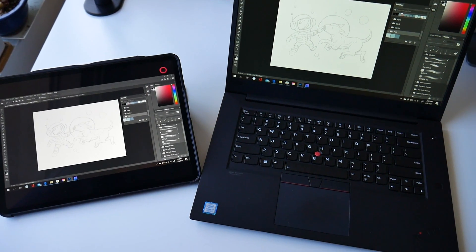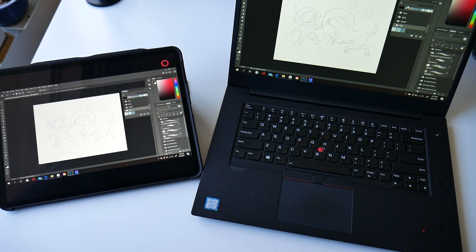In today's demo, you'll see me using Project Blue's touch gestures and sidebar tools to draw directly into Photoshop on my Windows desktop through my iPad. Alright, let's get to it!